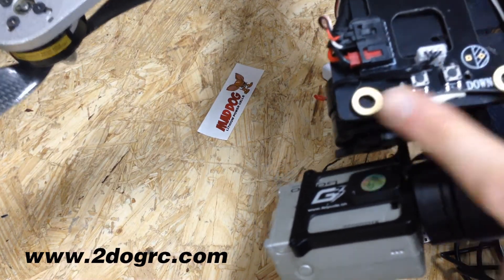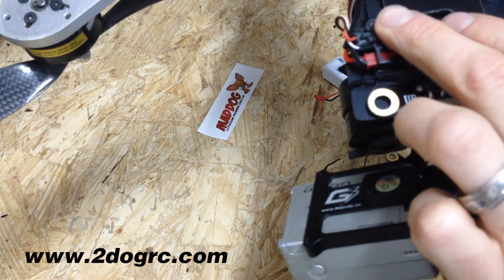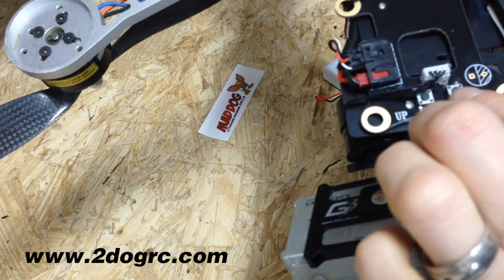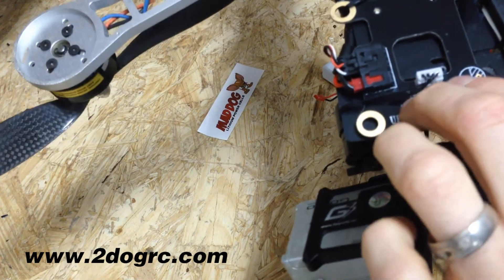This is the control board where you've got your power and your transmitter control. This goes out to the gimbal to power it. And then here you can manually move the gimbal up and down.